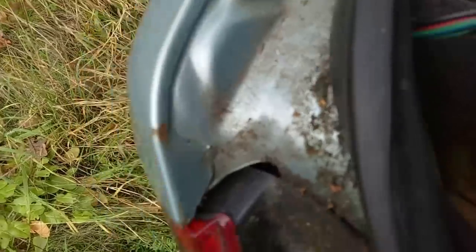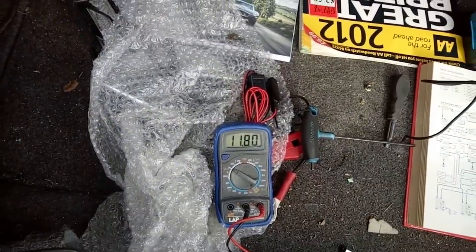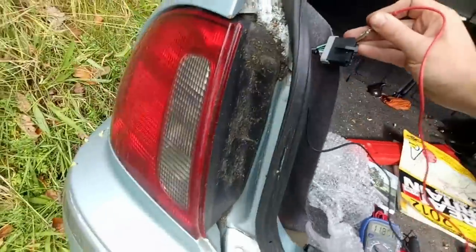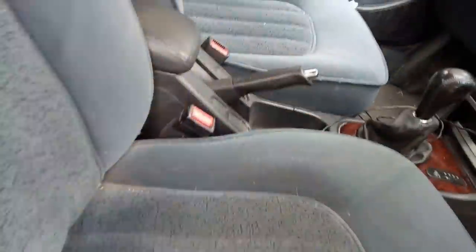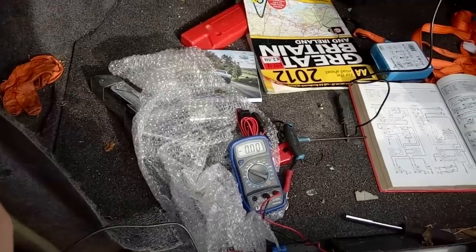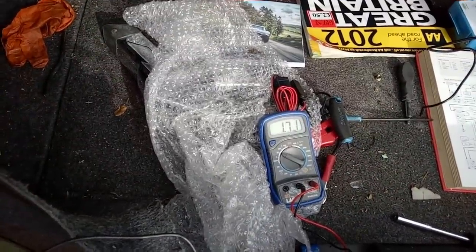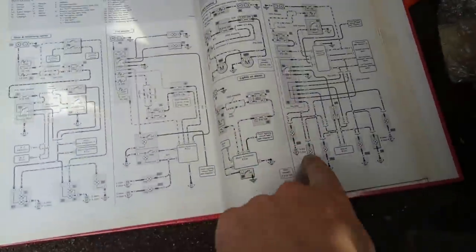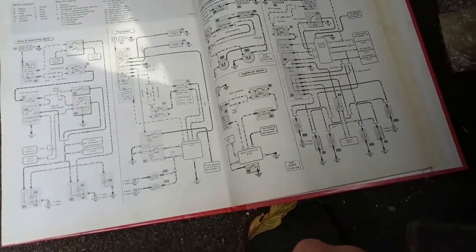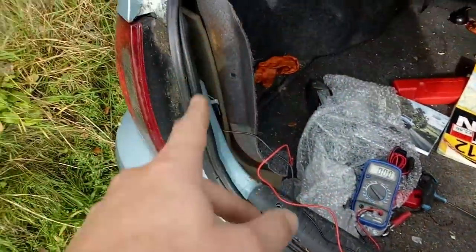That's up against the green and black wire - the end one in there - and sure enough we've got very nearly 12 volts. No other lights are on, so let me just check by putting the hazards on. There we go - one's going up and down, so that one is clearly the hazard lights; green and blue that seems to be. Anyway, point is I've found the reverse wire.